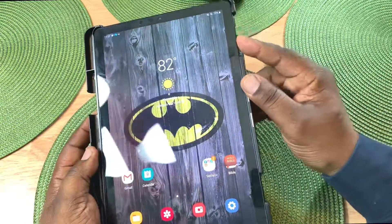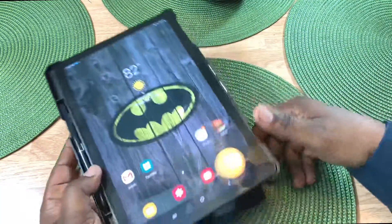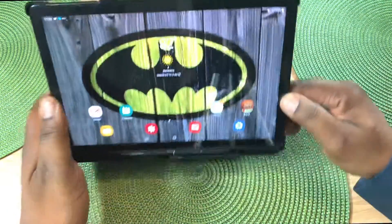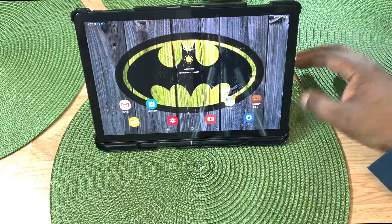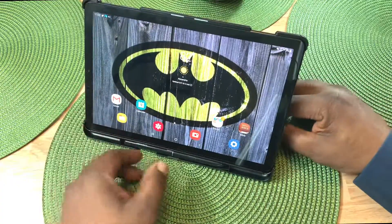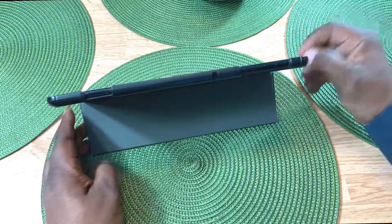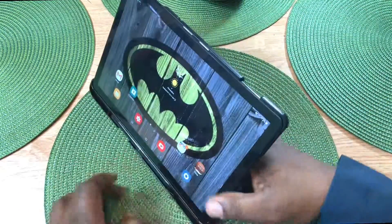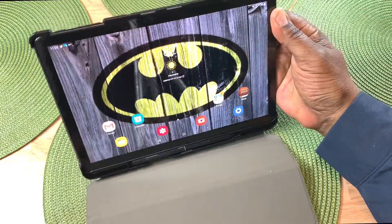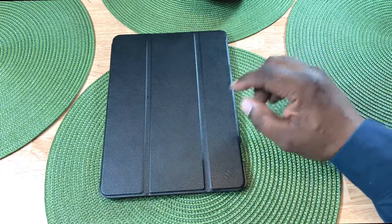Let's check out the volume controls — yeah, no problem getting to any of that stuff. This also acts as a kickstand where you can watch Will H Tech Review or whatever other channels you like. It only goes in one position, so let's take a look at it from behind — that's what it looks like from behind. Very nice case — I really like these Fentii cases.